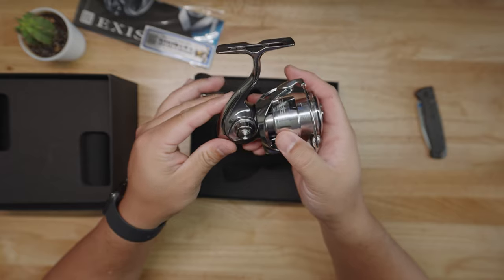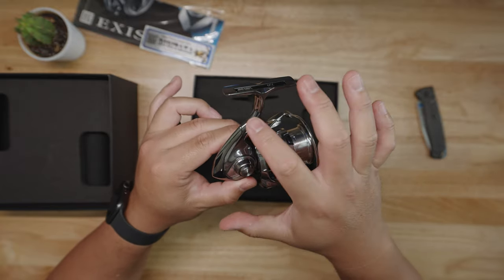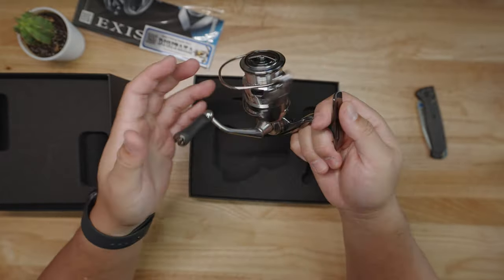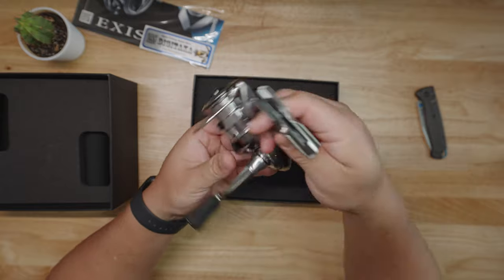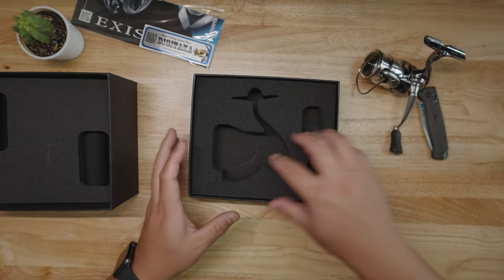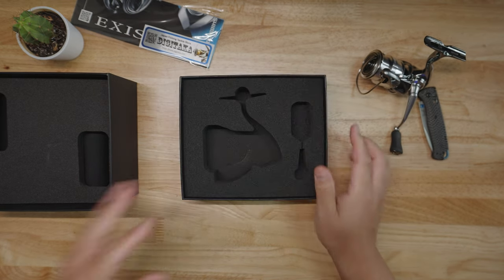I might have to say this is smoother than the Shimano Stella. Man, this is a very striking, handsome looking reel. Look at that color scheme — it's just like chrome. The Shimano Stella has a little bit of a green-gray hue to it, but this is straight up chrome — not dark chrome, not light chrome, but medium chrome. It just looks business, man. It looks very high-end. Craftsmanship is excellent. You can see that 'Made in Japan' right there. I love these Japanese reels.